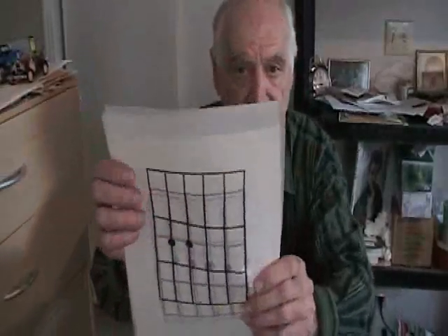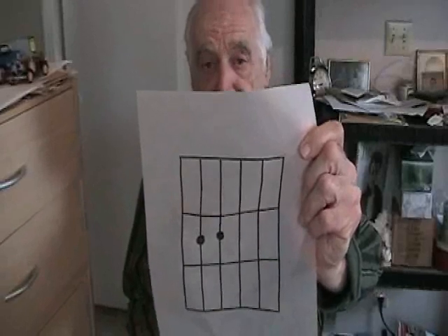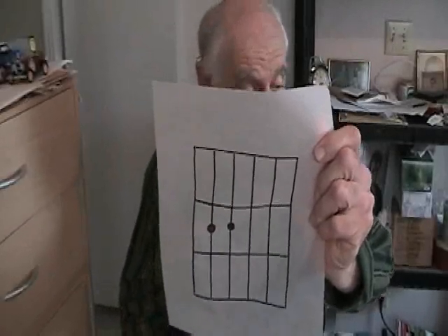I'll show you another one. This is just like the E chord except we don't have that third string inside the first fret — we don't have a finger there. We do have the fourth and fifth strings inside the second fret. That's an E minor.